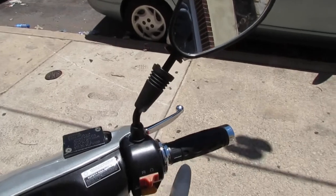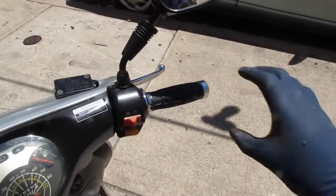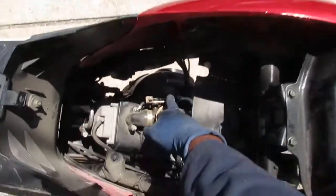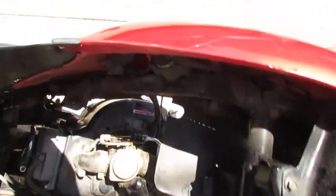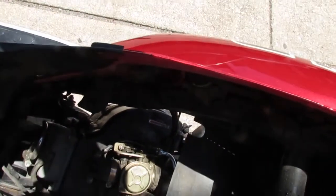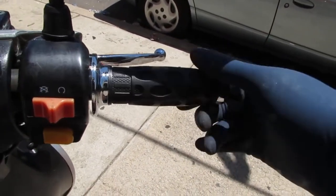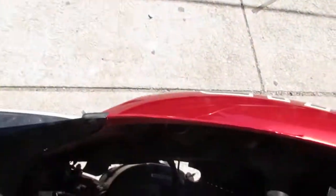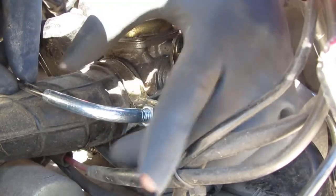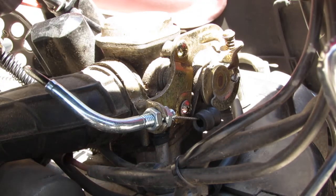I want to get some of the slack out of this cable. When you turn the throttle towards you, see right here — I'm opening up the throttle and there's a lot of play. If you turn it too far this way, that happens. I want to see if I can get rid of some of that play. That seems to be the most we're going to be able to pull out of it slack-wise, so we'll have to leave it at that.